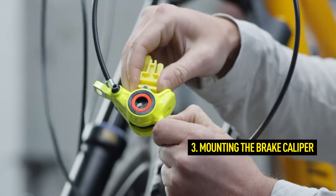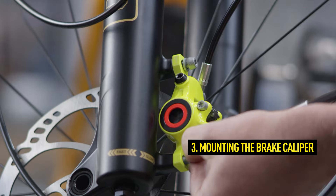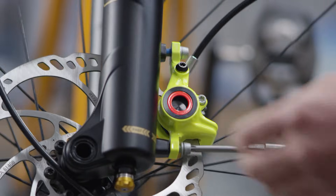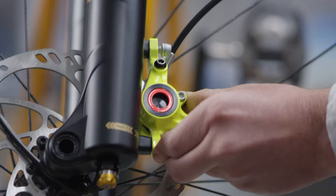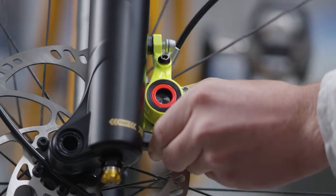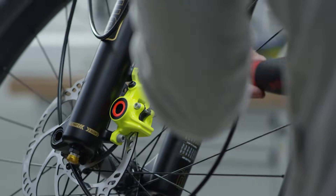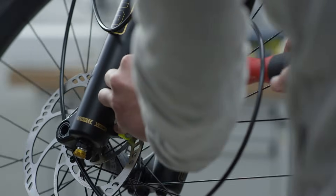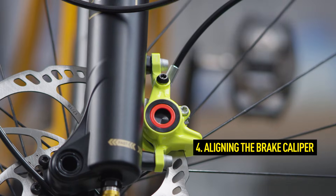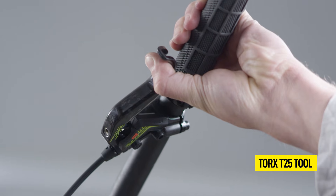To mount the brake caliper, first remove the transport device. Now mount the brake caliper loosely on the frame or the fork. To align the brake caliper, you should be able to move both caliper and brake cable freely. Now pump the brake caliper into the correct position by pressing the lever blade. Hold down the lever blade and slightly tighten the brake caliper screws.